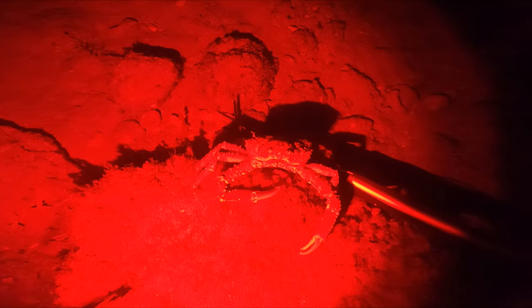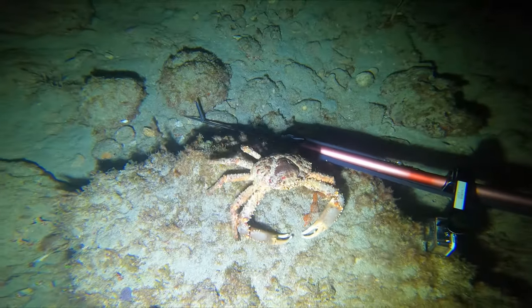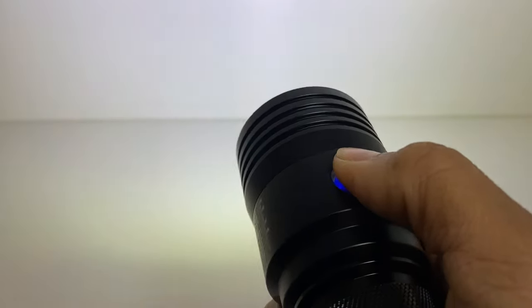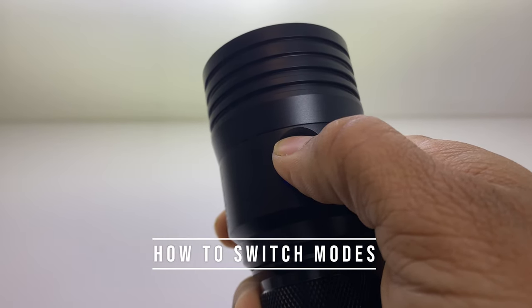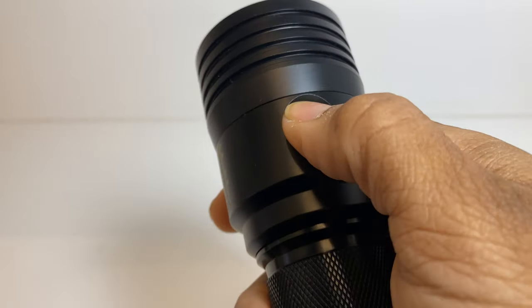The rechargeable battery gives you about one and a half hours on the highest settings. I'll go ahead and flip through the different modes so that you can see what options are available to you. Now, in order to change the beam, you have to click the button consecutively.